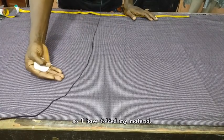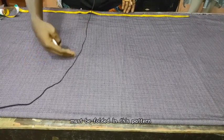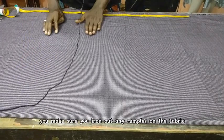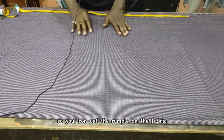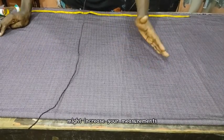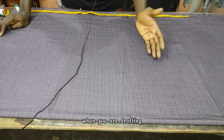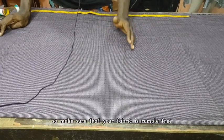I have folded my material in this form. The fabric must be folded in this pattern, and then after which you make sure you iron out any rumpels on the fabric. The rumpels might increase or reduce your measurements when you are drafting, so make sure that your fabric is rumpel-free.